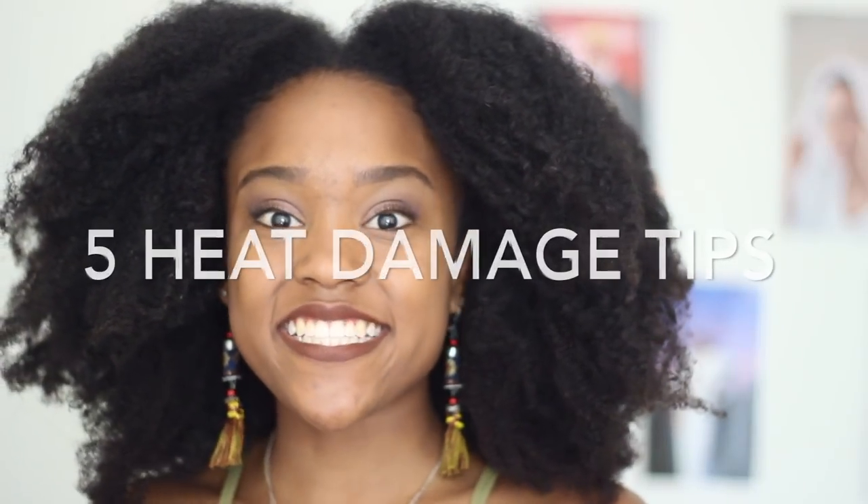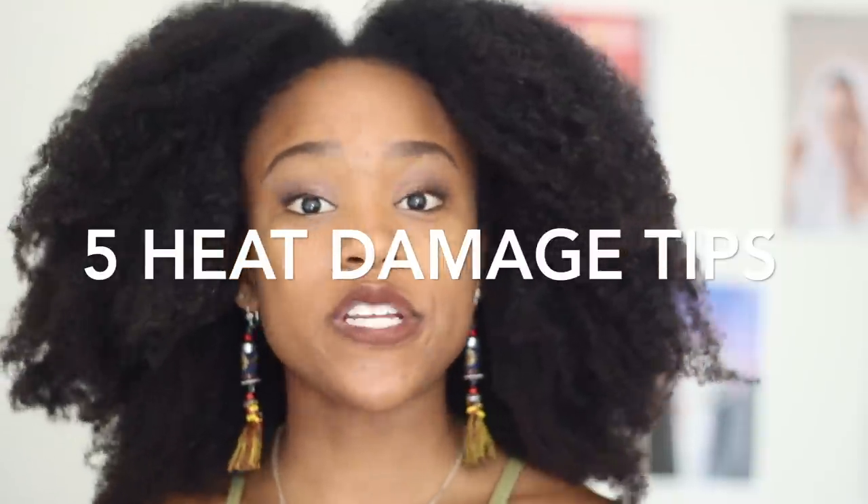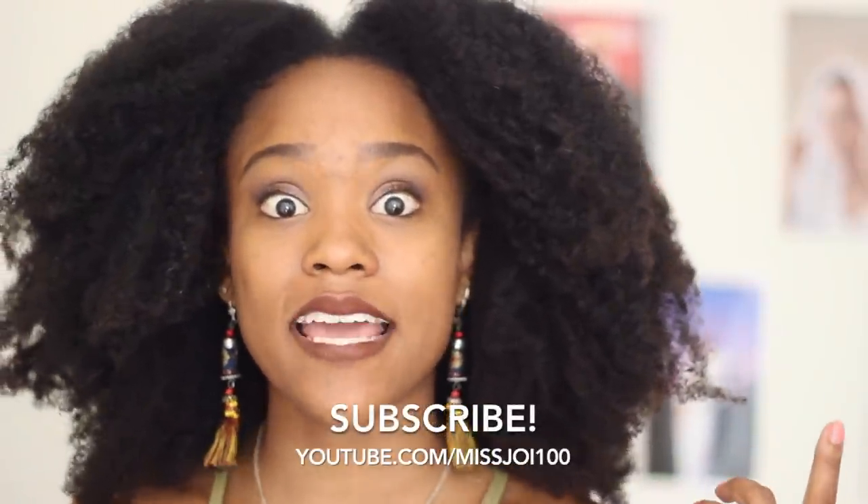Hey guys, it's Joy here and today we are talking about heat damage. For all of you who are new to my channel, make sure that you subscribe and like this video, as well as turn on your notifications so you can see more natural hair videos like this.